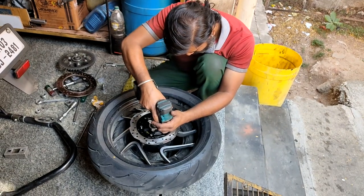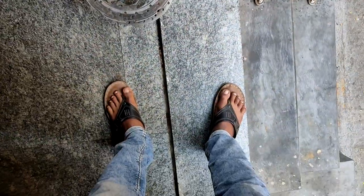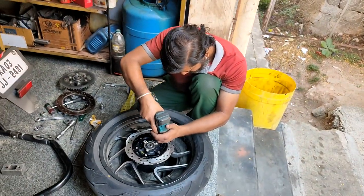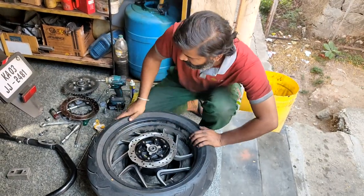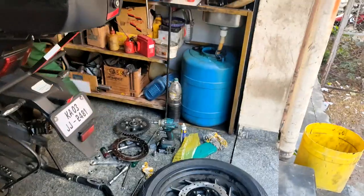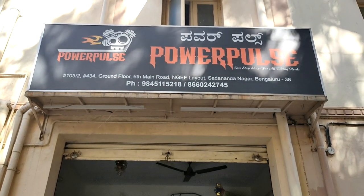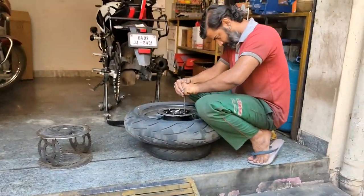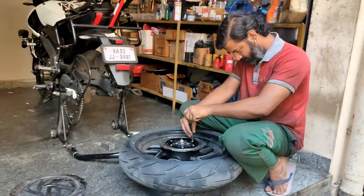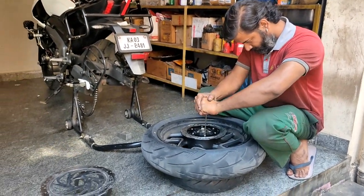Let's see the rest of the process. I'm not in my riding attire to make a riding video right now, but once I'm about to head to office, I'll give you my feedback on how the new disc plate feels. Let me show you Kaushik's garage — it's a small one but I love this guy. This is Power Pulse — look at the address, and the number is there as well. Once this is done, the brakes are going to be good.